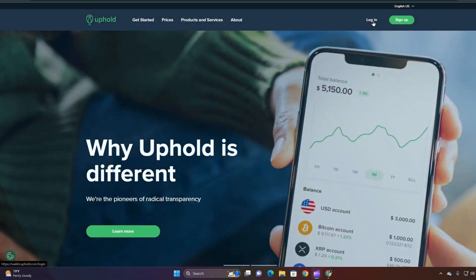Thank you for joining us on Black Investments Matter. I'm Antoine Anderson, and today we're going to show you how to do a quick purchase of XRP on Uphold.